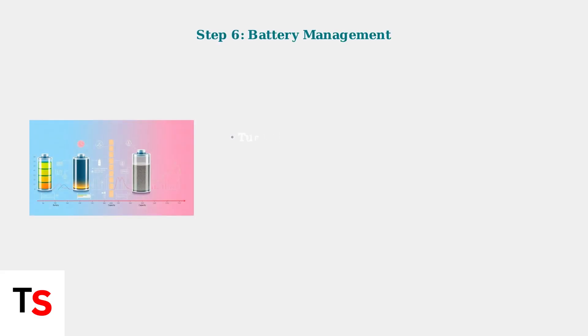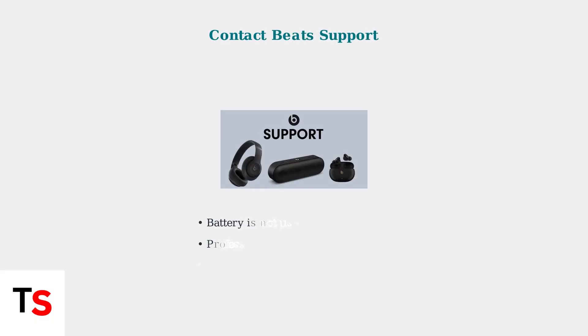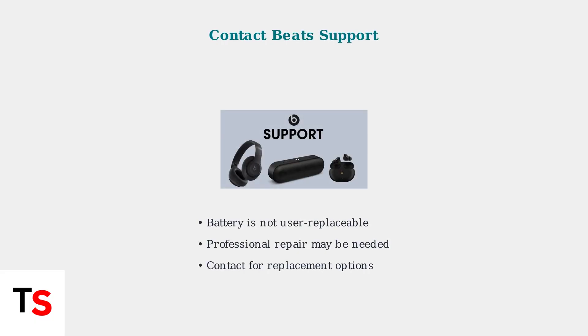To extend battery life, turn off active noise cancellation when not needed and reduce volume levels. Remember that lithium-ion batteries degrade over time. If all troubleshooting steps fail, contact Beats support for repair or replacement options. The battery is not user-replaceable, so professional assistance may be required.